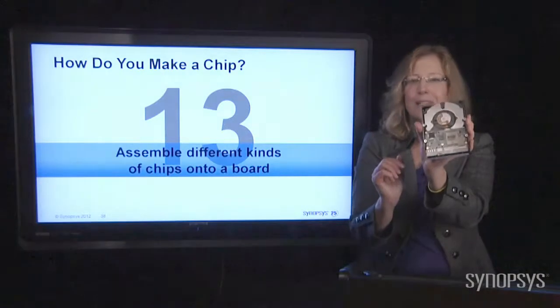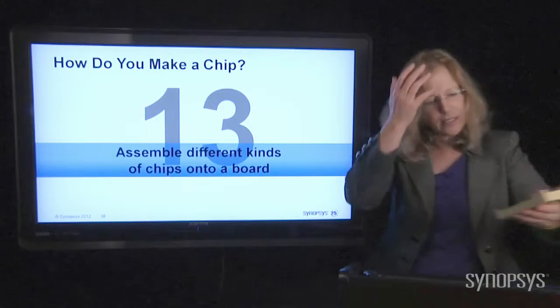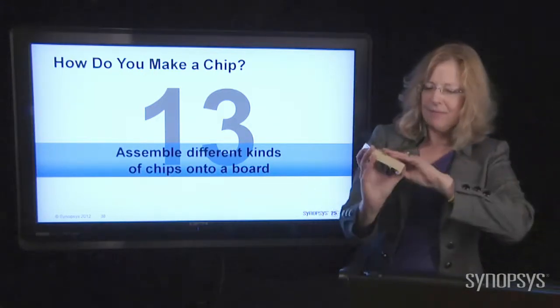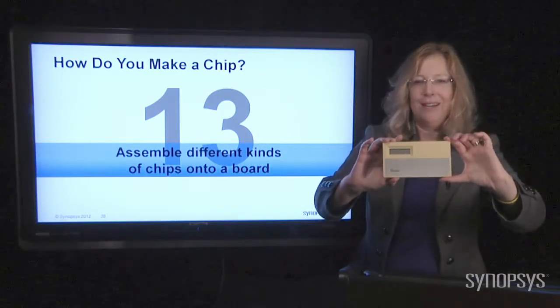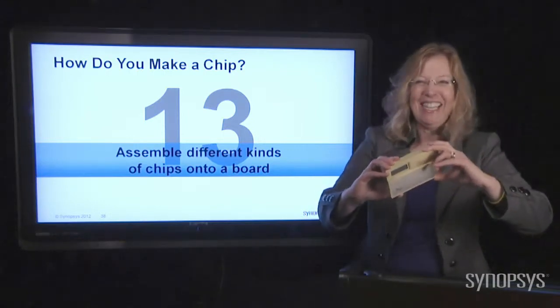Let me show you something a little more visually helpful. This was an automatic thermostat in my house — you can tell what happens to things that break in my house: we take them apart. It's like dissecting, but there's no blood and no guts. You can pull all this stuff apart.